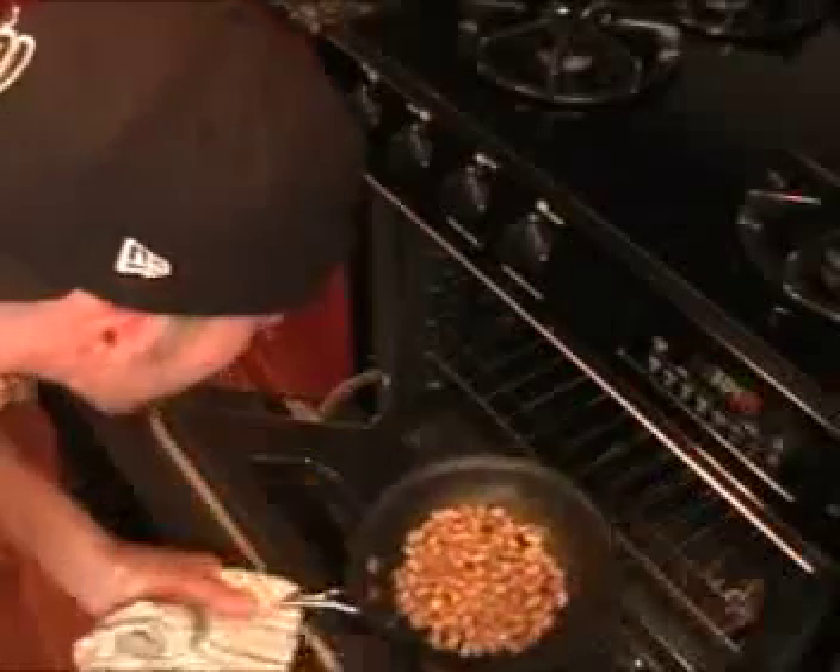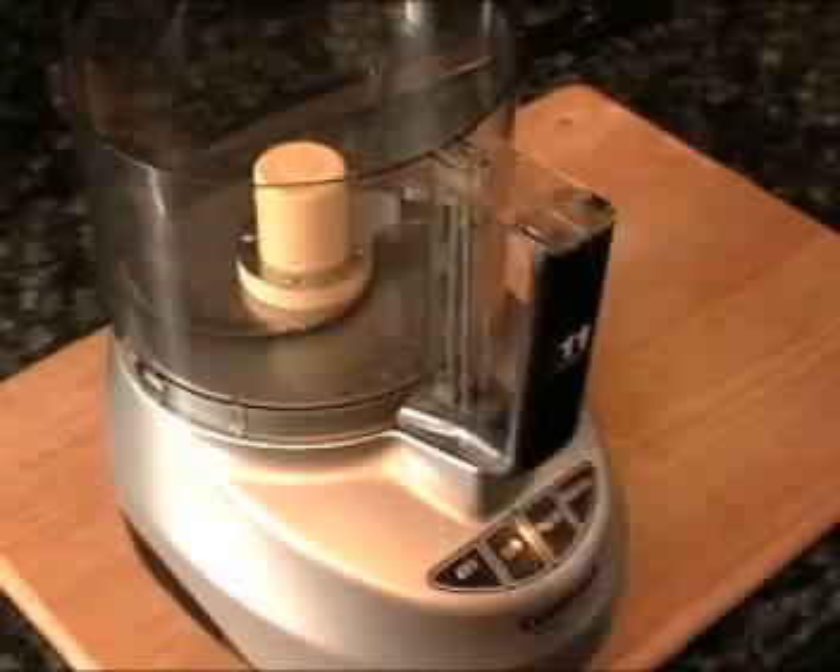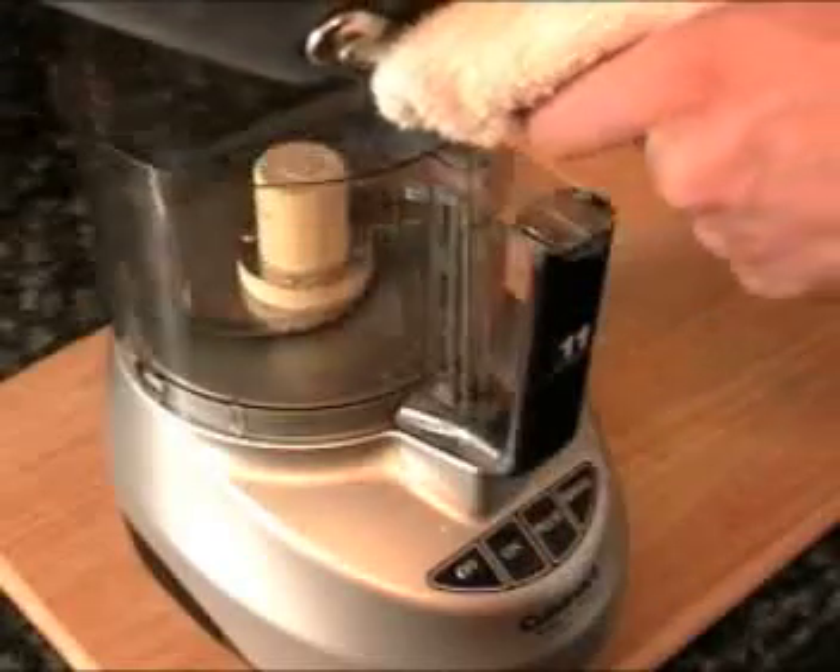It's been about 10 minutes and they look great. Now that our nuts are toasted and pretty much cooled, we're going to put them inside of a food processor.